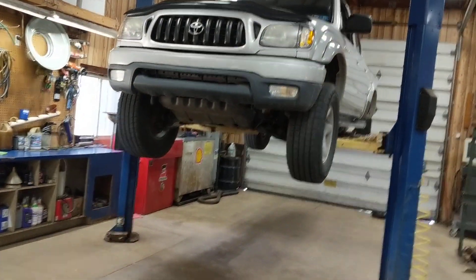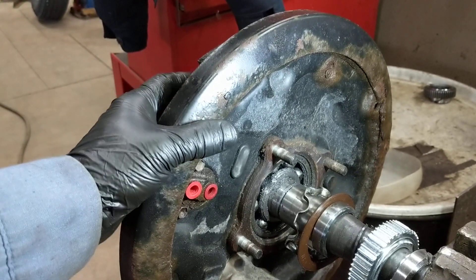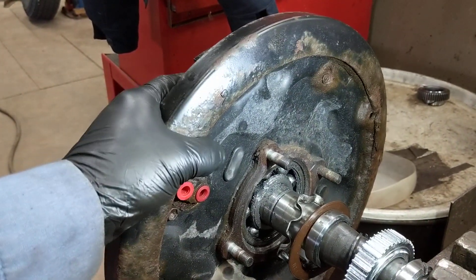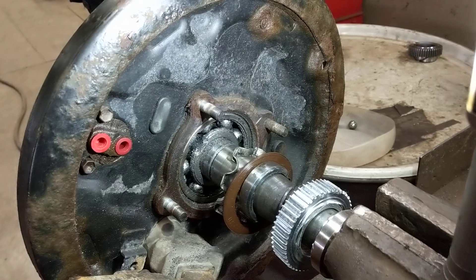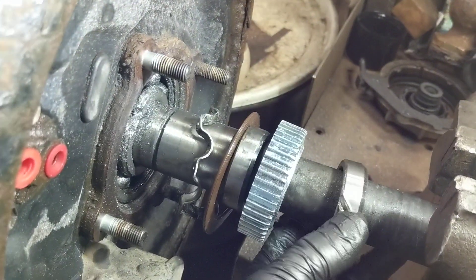There's the truck — we already got the axle out. Here's the issue: there's a special tool to press the bearing out to finish this job and I don't have that tool. I got the parts here and I need to get the truck out of the bay.